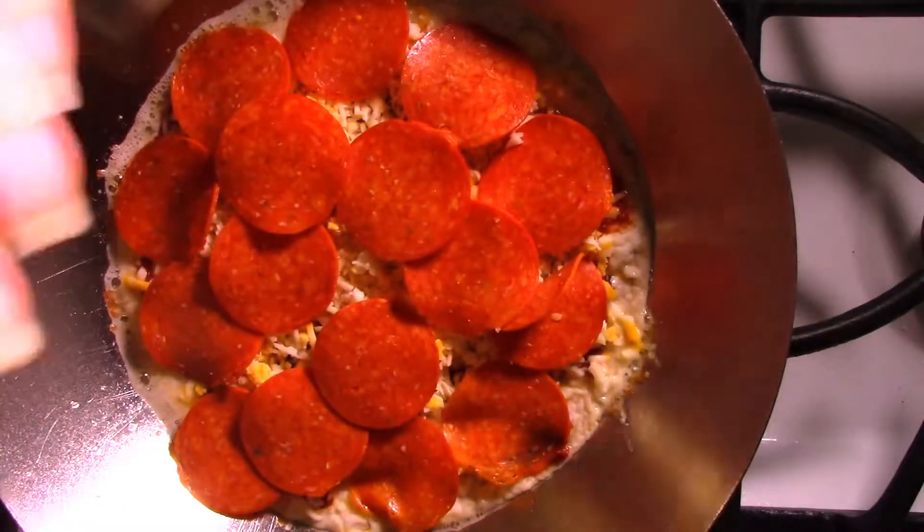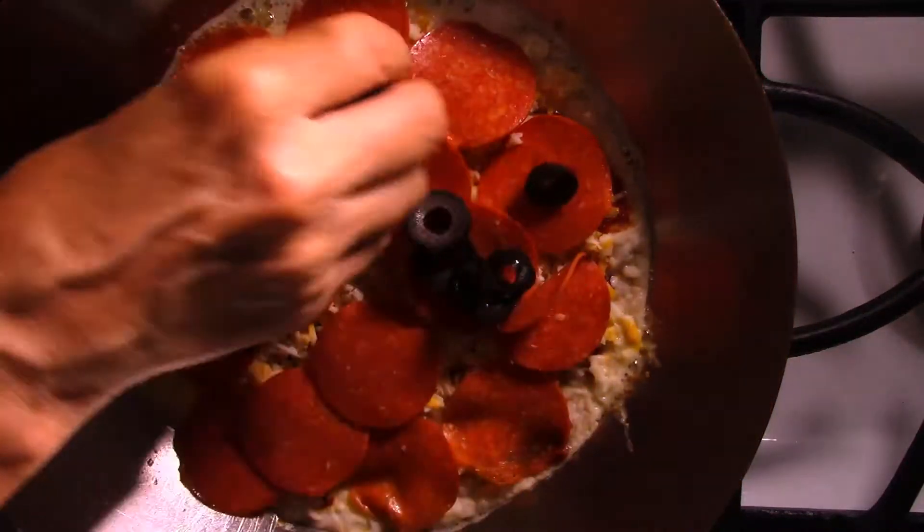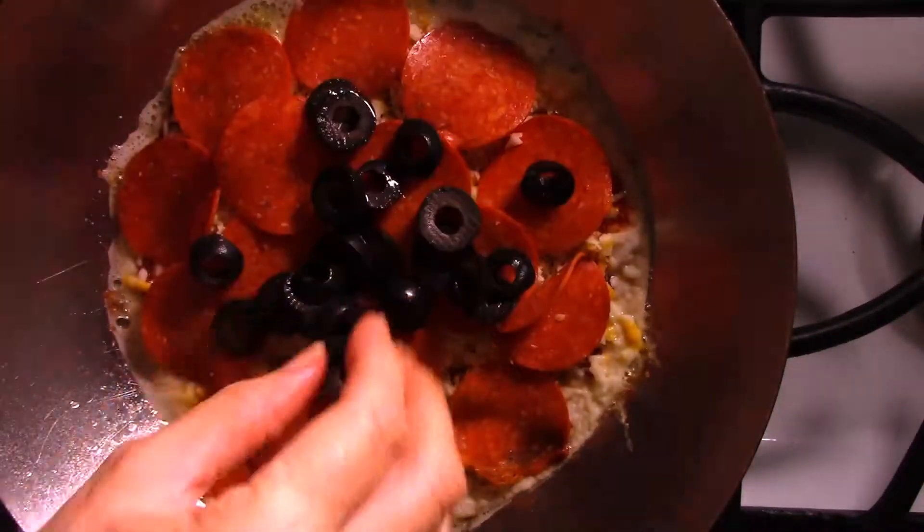And I'm going to throw a few olives on here — because why not? I'll just dump them. That's all I have left, so I'm going to use them all.